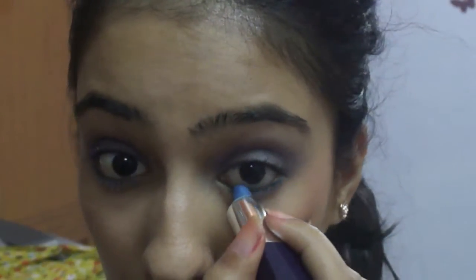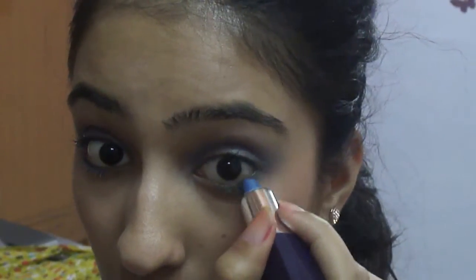So what I'm going to do is just apply this on my lower lash line. As you can see, I already have some black kajal on my lower waterline, so I'm just going to apply this on the lash line very lightly. There you go, that's done. Lining my lower lash line with the blue also colored my lower lashes, so that's always a plus.